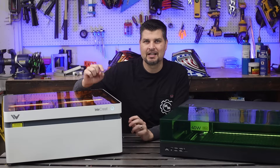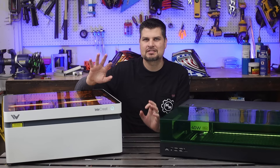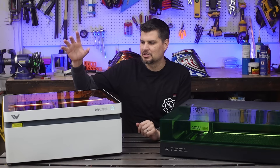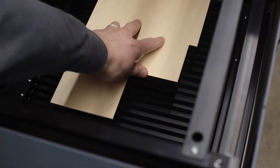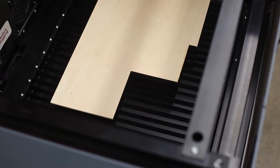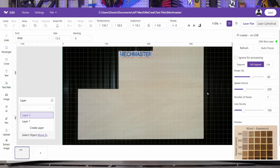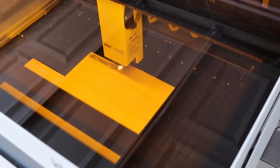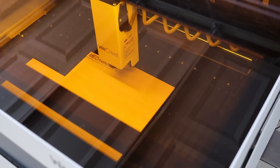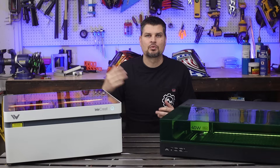...that is until you actually get a laser with a camera. It saves so much more time just being able to plop your material wherever you want. An extra bonus you get with cameras is if you've got a piece of material that you've already cut a bunch of pieces from — so it's not just a perfect rectangle or circle — you can actually nest your project within those used scraps to utilize every curvature of the piece you're working with.